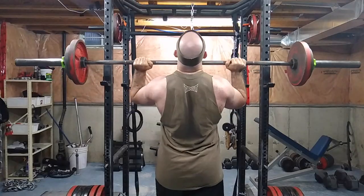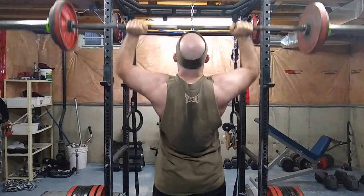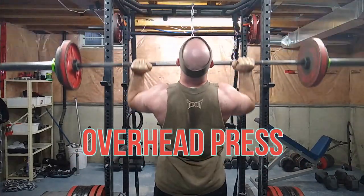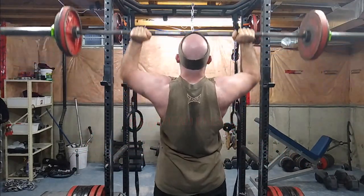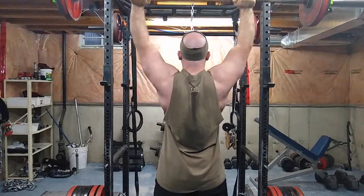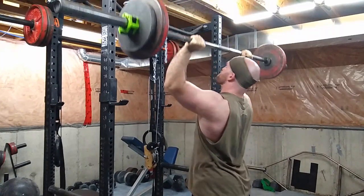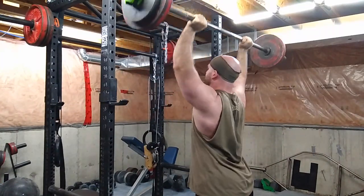Then I moved into some shoulder work — fairly light, four sets of 10 to 12 with fairly short rest. That's why the weights are so low. I'm just trying to hypertrophy my shoulders at this point. If I want to do heavier work I'll throw it into my max effort day, but not today.